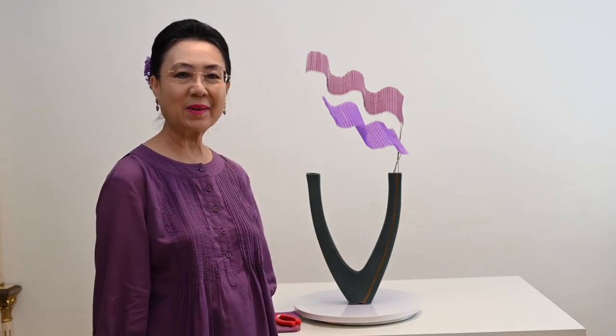Selamat datang di channel Ikebana Lucy. Hari ini saya akan merangkai Jyuka Ikebana Ikenobo.